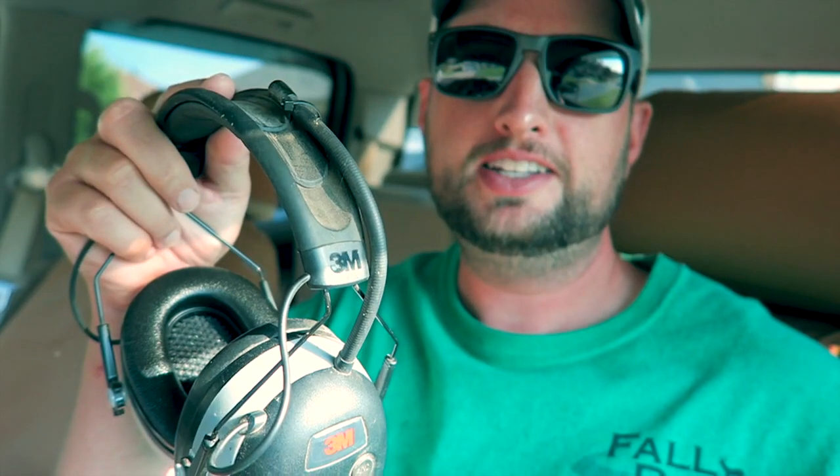The Bluetooth connects real easy. I would definitely tell anybody to just go buy these. I know they're kind of pricey but I think they're going to last a long time. They work great and they sound pretty good. The volume could be a little louder — that's probably my only complaint. But other than that, they work great. I did have a bunch of people ask me about the antenna. I just zip tied it down because I didn't like it sticking up. Just thought it looked dumb — personal preference.